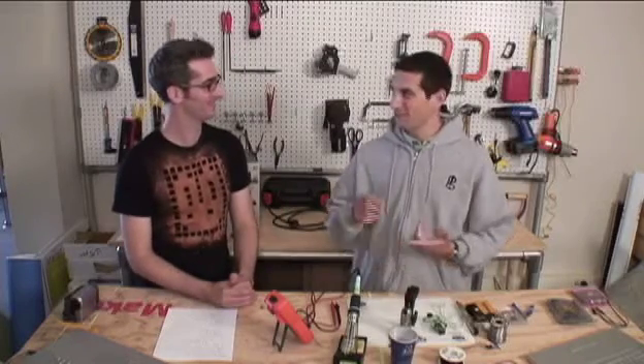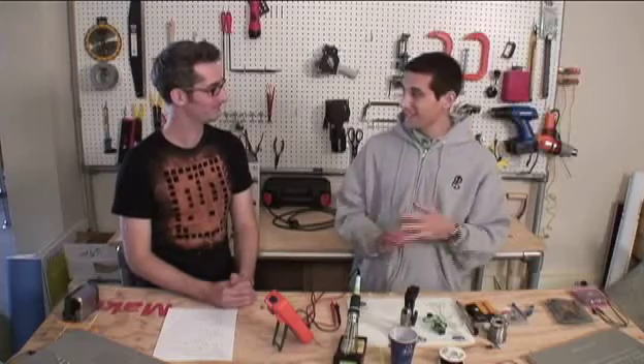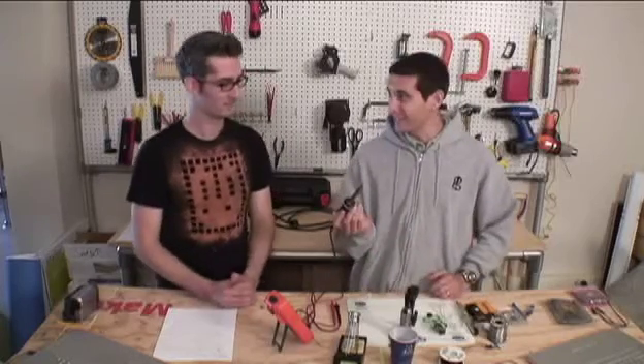The first one we're going to get into is soldering, which is important for any time you want to modify electronics or build a kit, rip apart electronics — anything. Really just learning the basics of soldering and desoldering, which is what we'll do next. The first thing for soldering: you need a soldering iron.